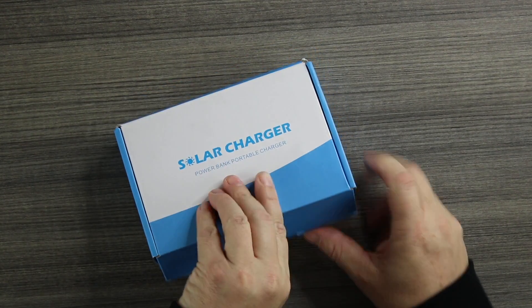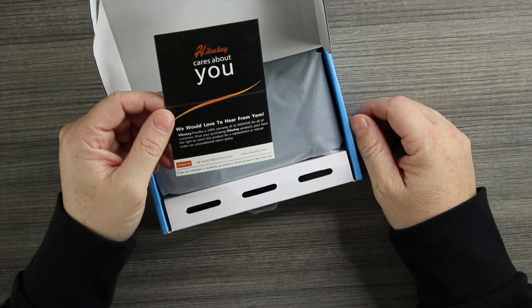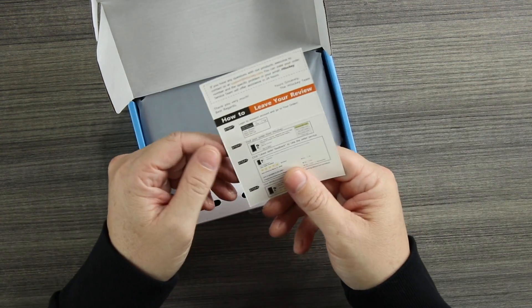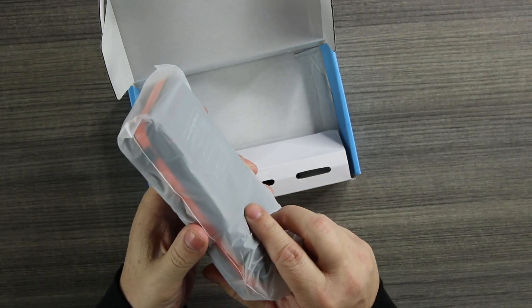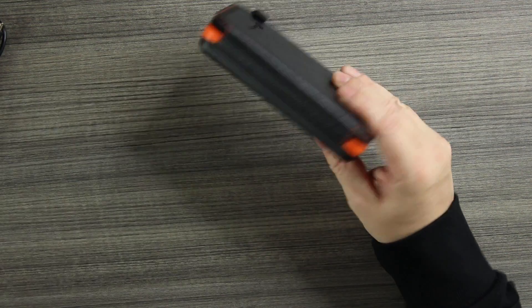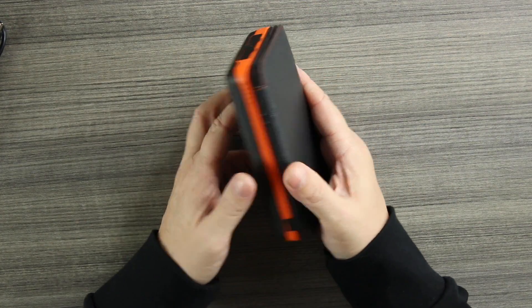Let's open it up. Inside we have the user's manual. Lucky cares about you — they have a support line and provide a 100% warranty for 12 months. This is the power bank itself in the orange colorway. It also comes in red, blue, and black. Inside we also have the wall charger.